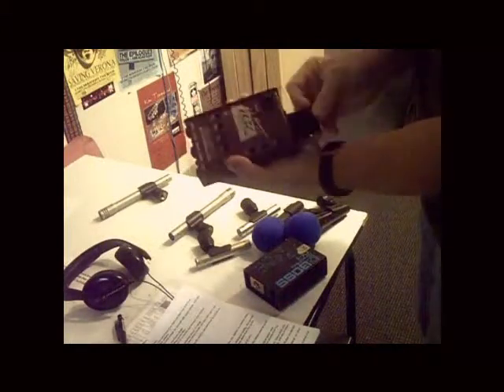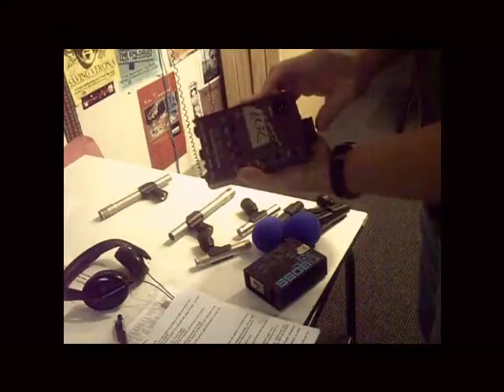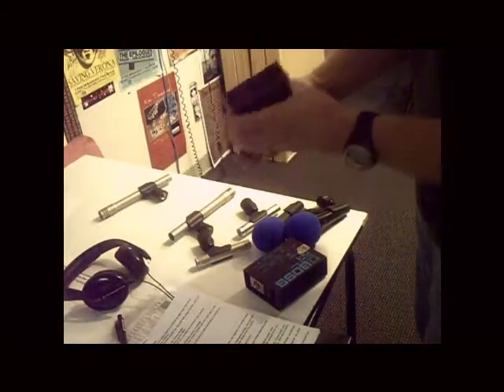It does have a battery — take that out. If it gets weak you'll get a lot of scratchy noise. I like to leave the battery out and supply 48-volt phantom power from the Mackie to this instead.